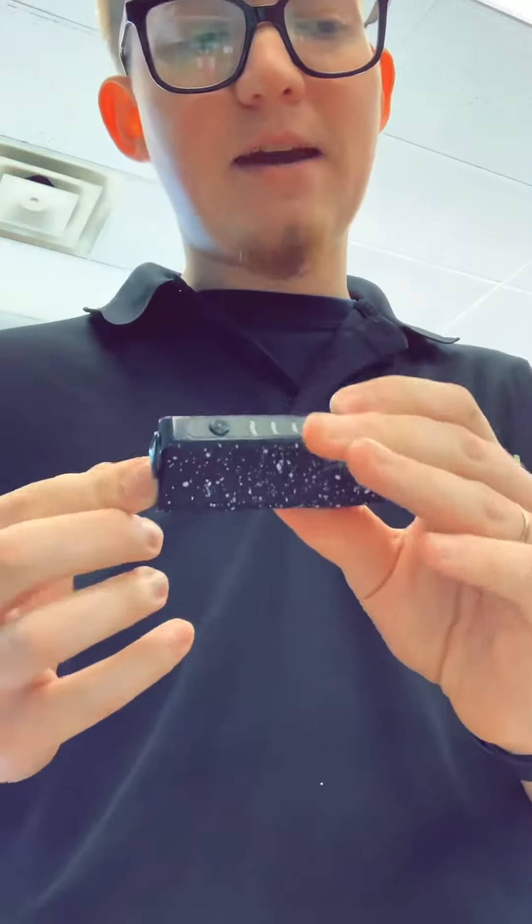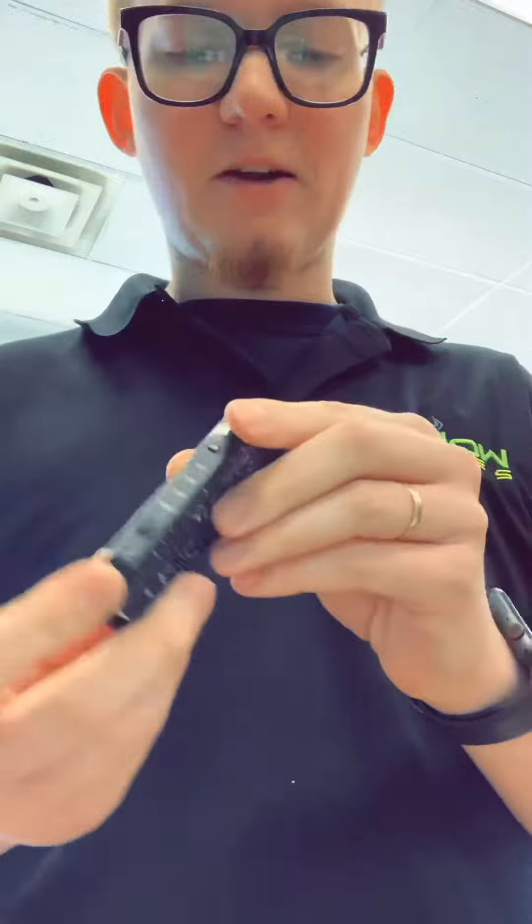The cartridge pops out of the top and then you're ready to rock and roll. You can just hold the button down and inhale.